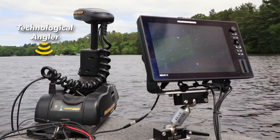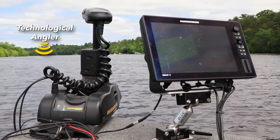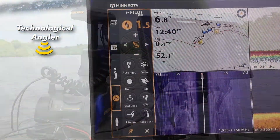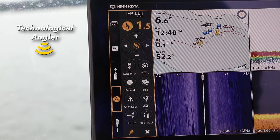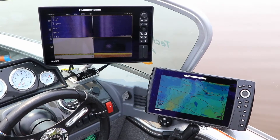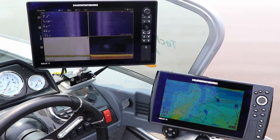The best way to truly unleash the power of your Humminbird Fish Finder and Minn Kota trolling motor is to allow them to work together, communicating seamlessly through the one-boat network. Building a fully integrated fishing network on your boat is easy, and requires just a few simple components.